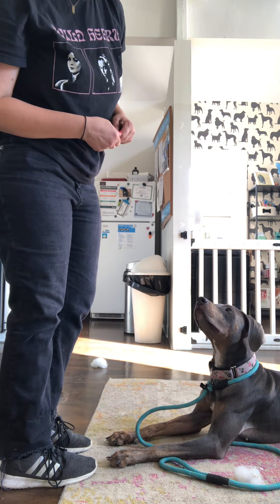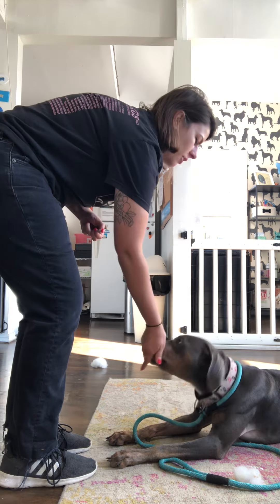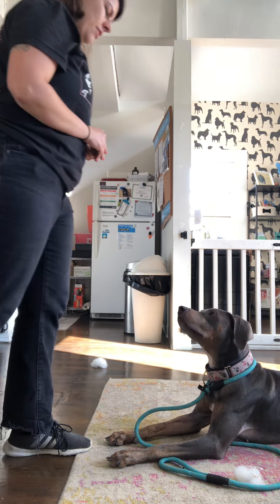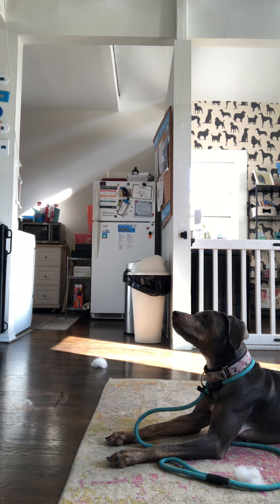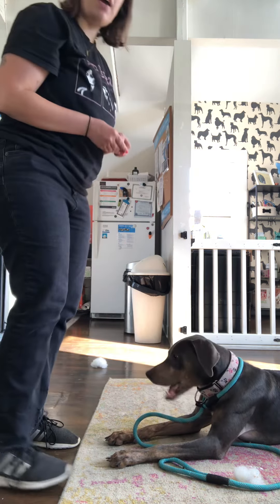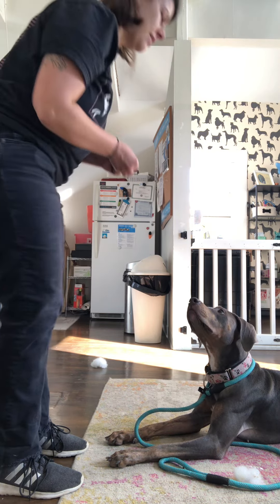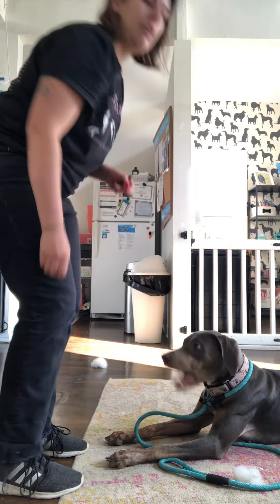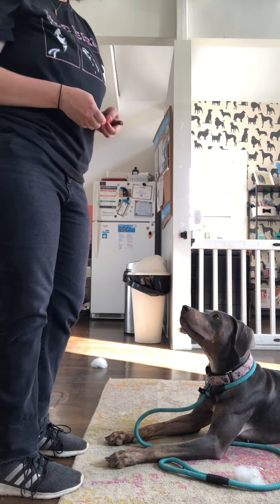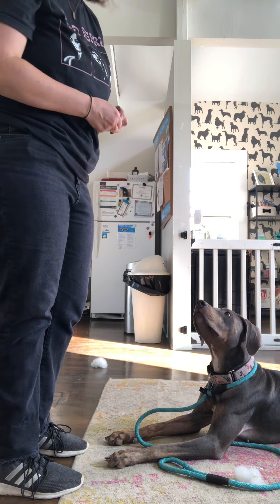The next one is to keep your dog in a down while you take three steps back and return. So Raelle, stay — stay — stay — yes! When you come back, make it nice and exciting. You want your dog to be really excited that they stayed in that down. Also good to crouch down so that when you're giving a treat they don't get up because your treat is held so high.